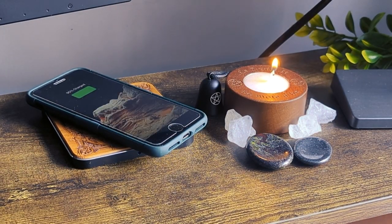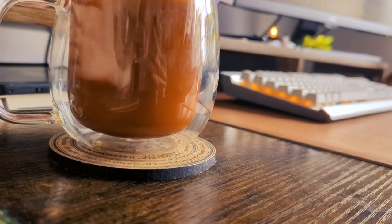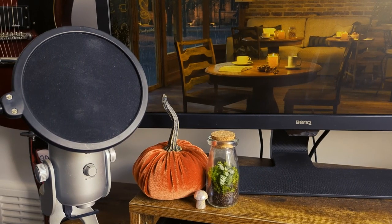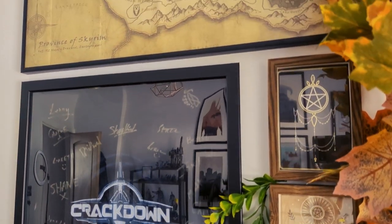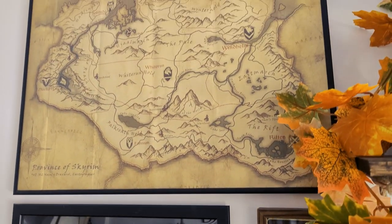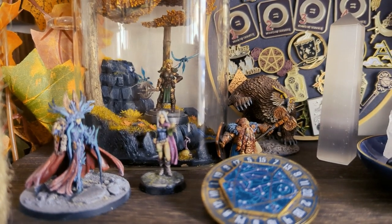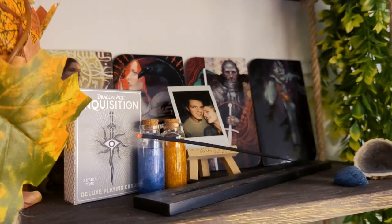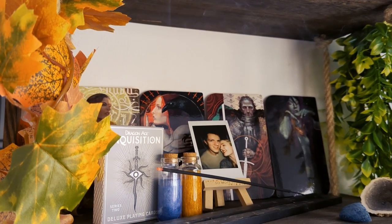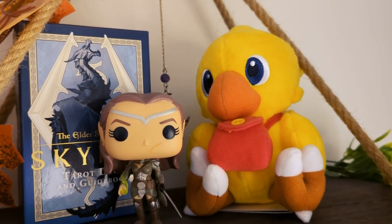There are so many wonderful knickknacks, accessories, and personal touches I've added to my space — there are too many to talk about here. If there's anything in particular you like about my setup, let me know and I'll try my best to link where I got it from in the comments or video description. I'm very happy with how this turned out — it's a great combination of different things that have inspired me.